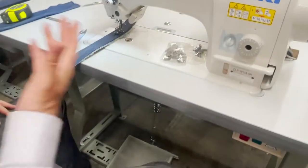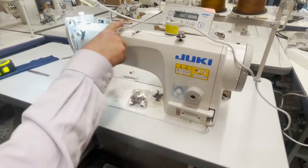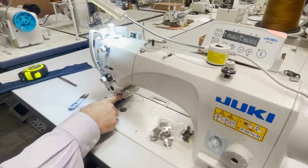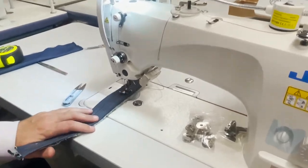The CP-180 gives you foot lift, auto cut, reverse — both here and here — stitch length, automatic bobbin winder, and the full control panel. It's a very, very good machine.